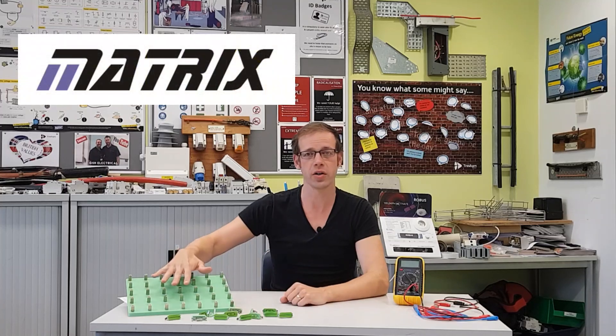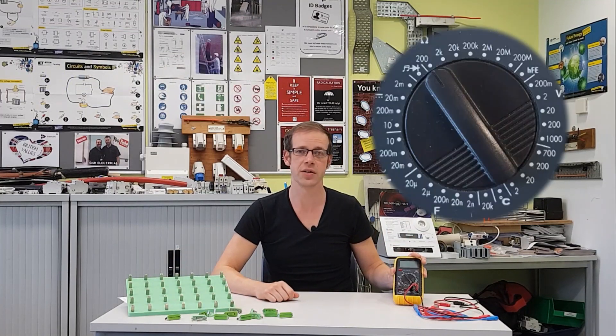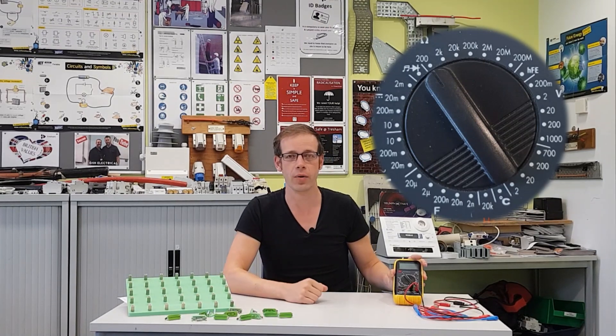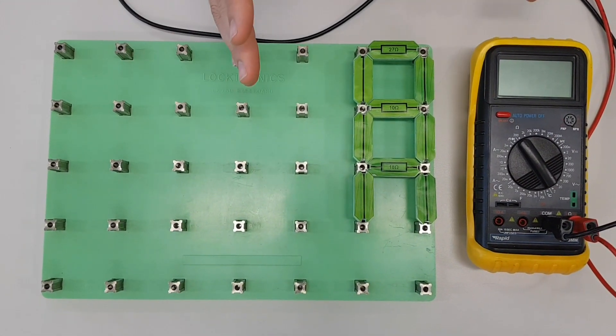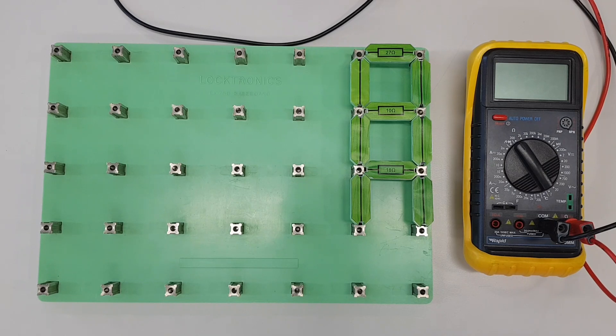We've got our Loctronics board set up ready to go and our multimeter set to measure resistance. We're going to do some calculations and figure out what the resistance of these circuits will be. In this video we're looking at what happens when we have three resistors connected in parallel where all the resistors have differing values. The method I'm about to show you will work for any quantity of resistors.